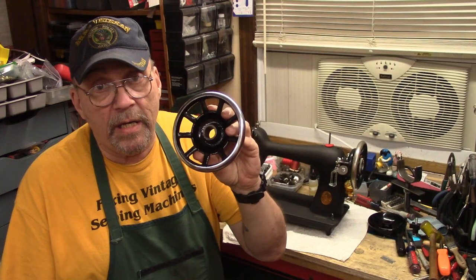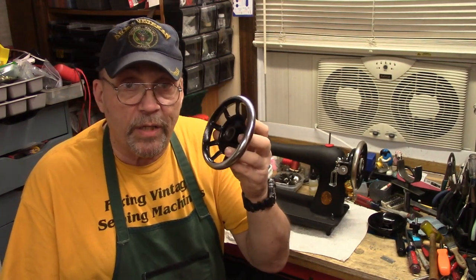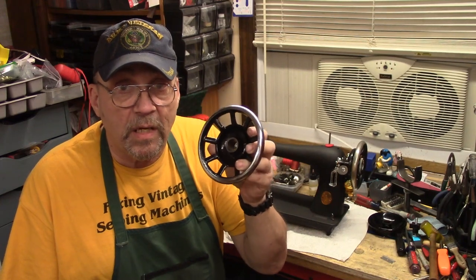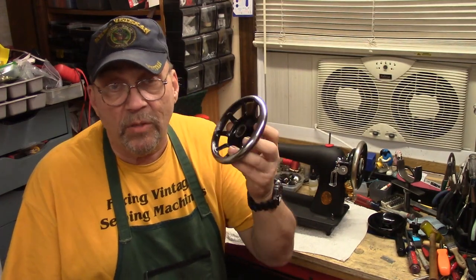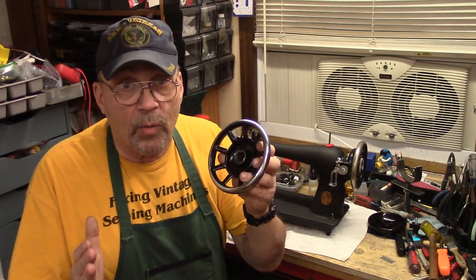Several people have asked me recently about these aftermarket Chinese-made nine-spoke balance wheels. We're going to take a look at the difference between one of these and an original Singer, as well as a control — a solid hand wheel.